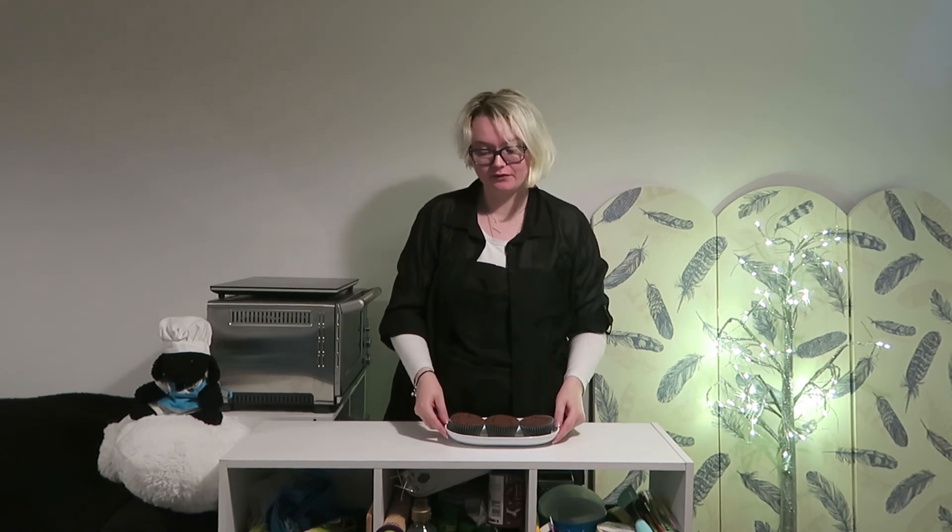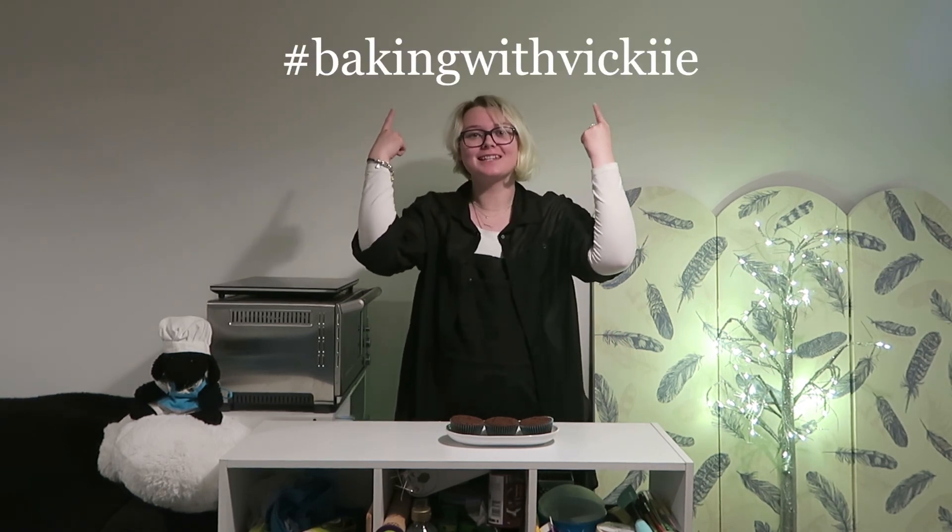I hope you have enjoyed this video. Don't forget to check out all the links in the description, including the recipe for these lovely cupcakes and links for all of the flour and equipment you will need. If you do make these at home, don't forget to tag me on Instagram and use the hashtag bakingwithvicky so I can see all your lovely creations. Let me know in the comments what else you'd like to see me make gluten, lactose and yeast-free. Don't forget to like, comment and subscribe if you want to see more, and I will see you next time. Bye!